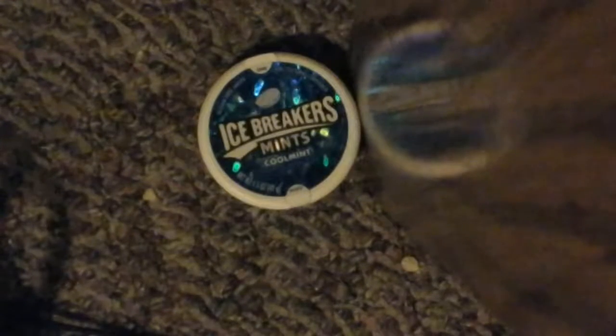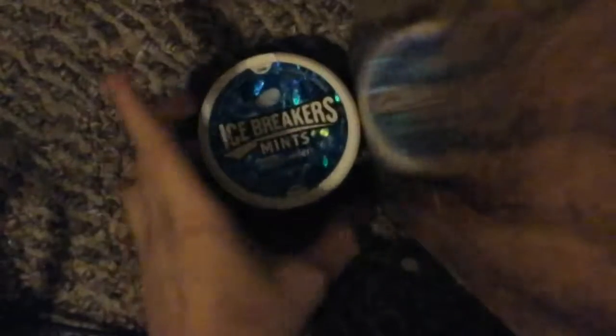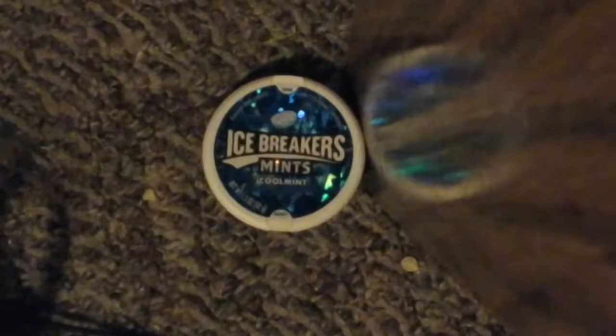Hello guys, today we are going to do the icebreakers mints prank. You could get an icebreakers container like this — you could use any type of icebreaker you want, not just cool mint.